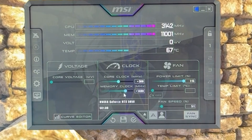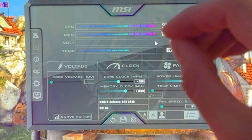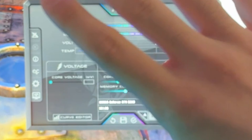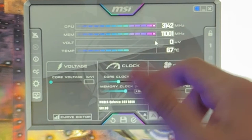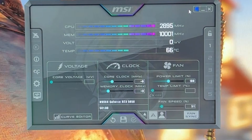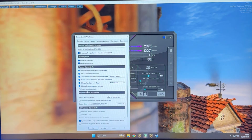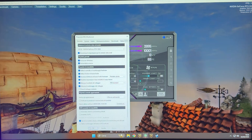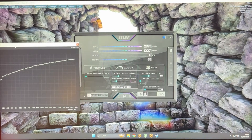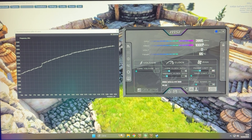Those are your realistic maximums if you want to test quickly. For the small percentage of people who want to undervolt, let's cover that now. Undervolting is a bit more complicated. Reset everything by clicking here. Go into settings and unlock voltage control and voltage monitoring. Click apply, click OK, and now we can start.